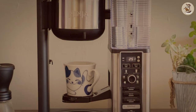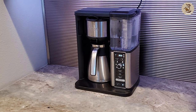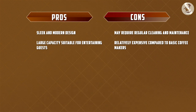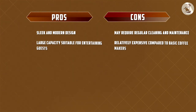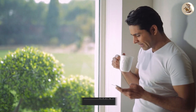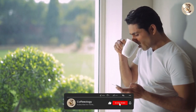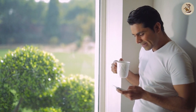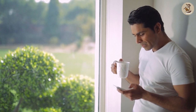Overall, the Ninja 10 Cup Specialty Coffee Maker is an impressive machine that's sure to delight any coffee lover. The quality of coffee produced is top-notch, and the machine is easy to clean and maintain, making it a great investment for years to come. Thanks for watching today's review. If you have any questions or comments, be sure to leave them in the comments below. Don't forget to hit the like and subscribe buttons for more great reviews and content like this.